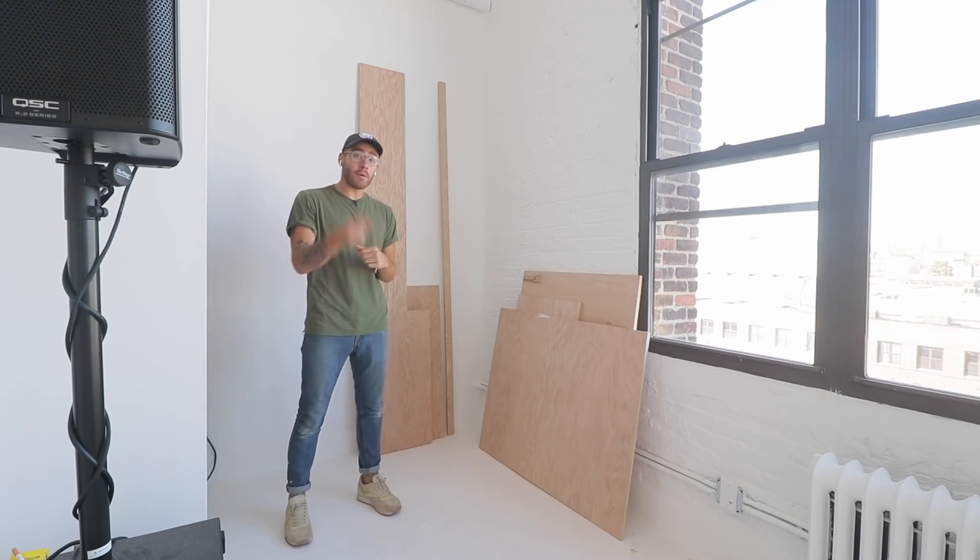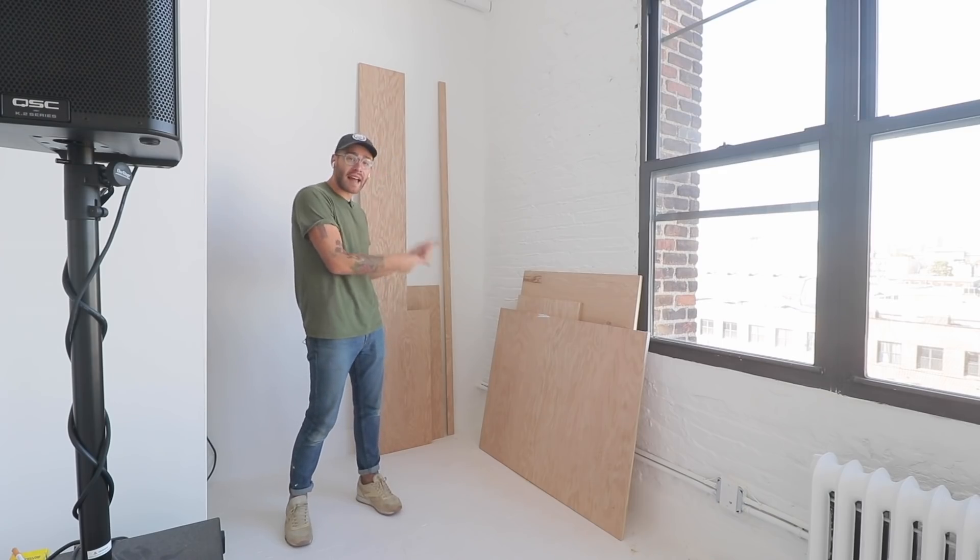Welcome to the Scrap Plywood Corner here at Schultz's new studio. I need to build one more production desk, and this is pretty much all the plywood we have left, so I'm going to do my best to design and build a sturdy desk out of this material right here.